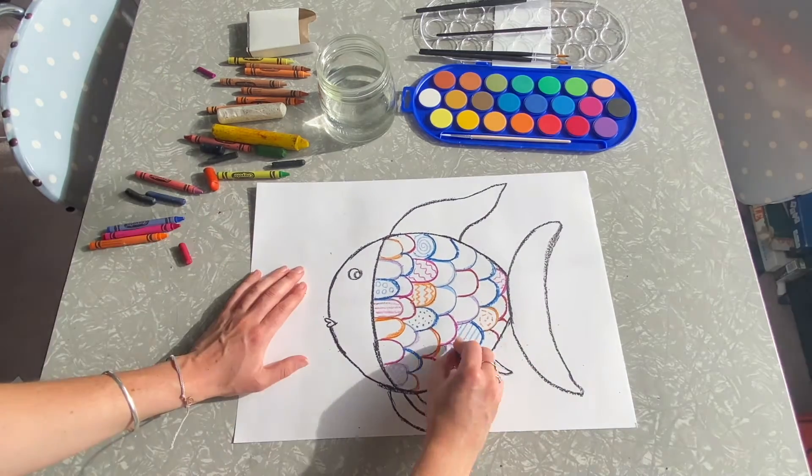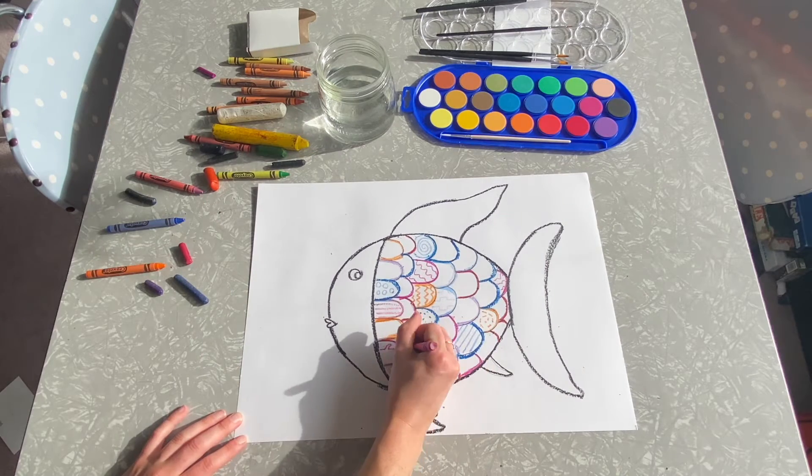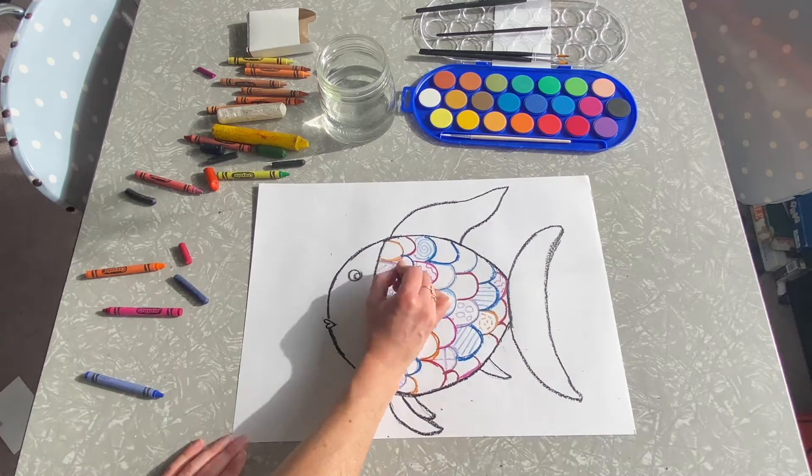When we put the watercolour on, the paint is only going to go into the area where there is no crayon — so the white paper. So have a think about that when you're drawing the shapes on your scales.